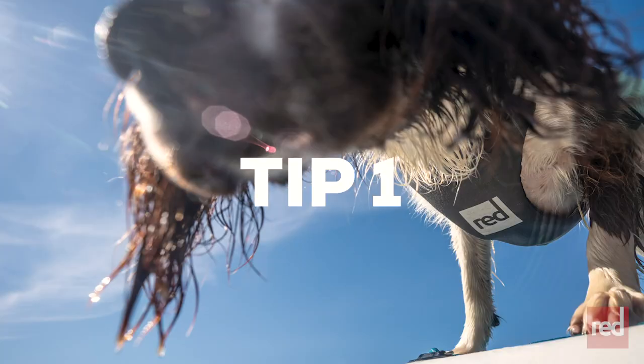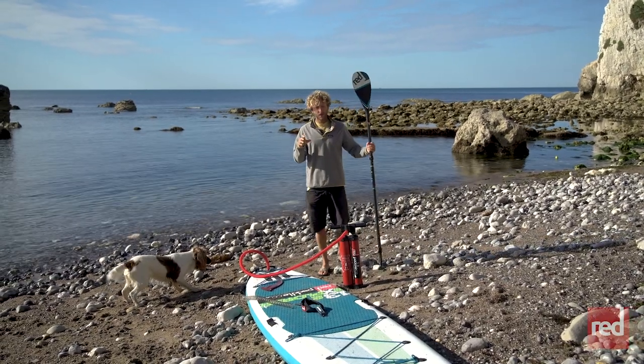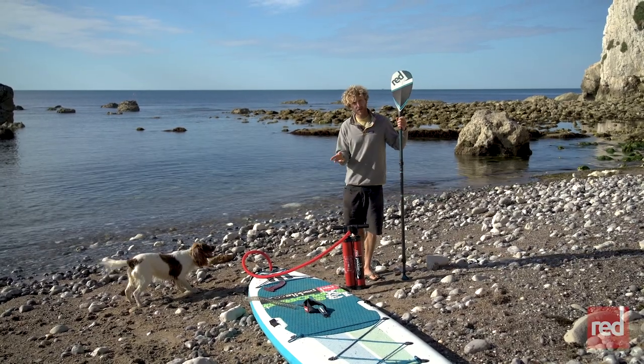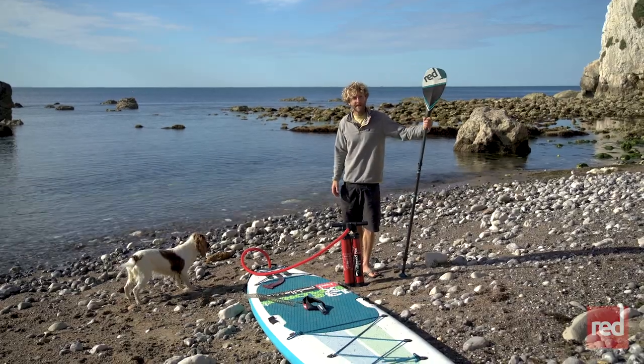Okay, so the first tip I'd recommend is really simple. When you're setting your equipment up on the beach and getting your board out, just let your dog hang around with you, let it get familiar with the board and familiar with the sound of the pump.